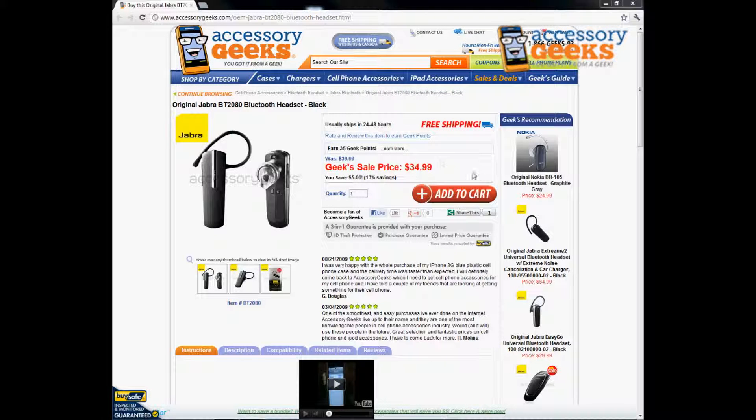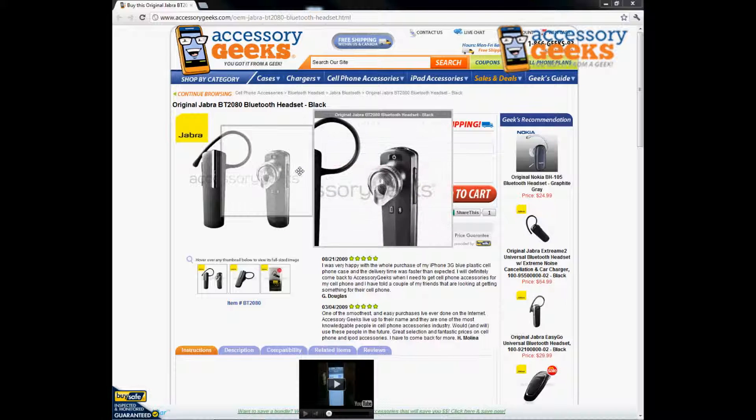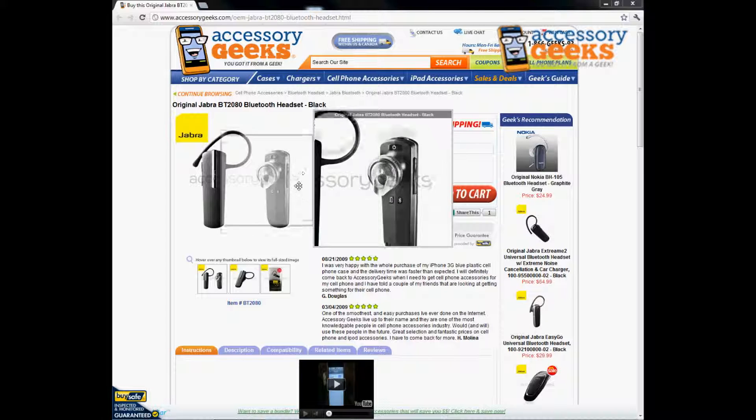Hey, what's up guys? It's Jay Chun Geek from AccessoryGeeks.com and today I'm going to be doing a product review on the original Jabra BT2080 Bluetooth headset in black.